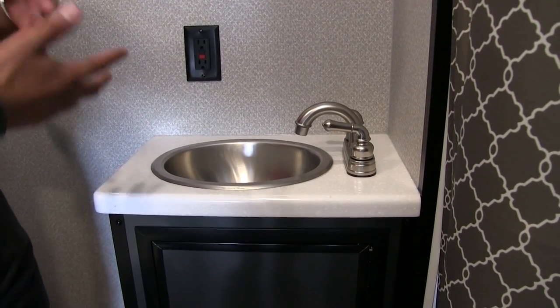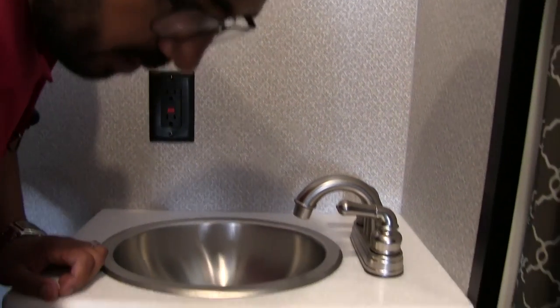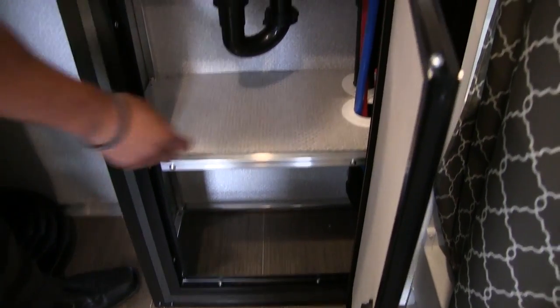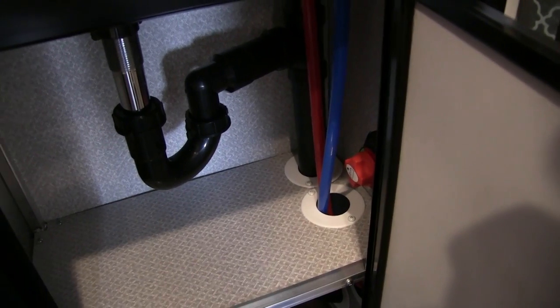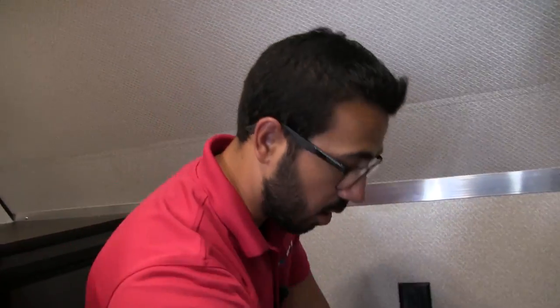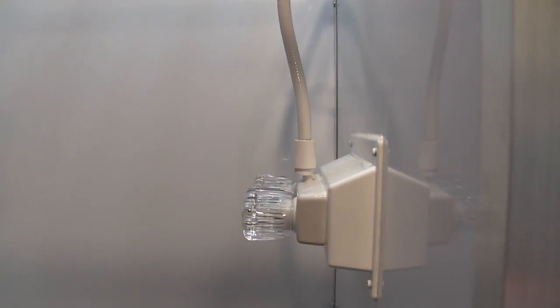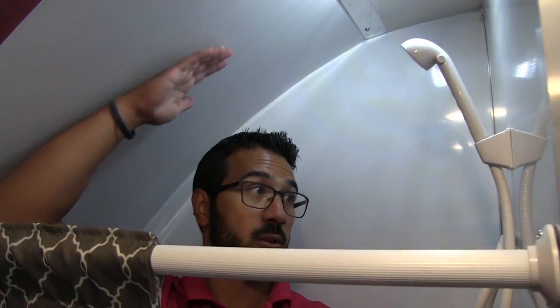In the very front is your bathroom. Right down the corner here's your foot-flush lever toilet with plenty of leg room. Over here is your sink and vanity — nice stainless steel bowl with solid surface countertop. Most manufacturers, especially on toy haulers, would have put a different countertop, but I like that they kept it consistent — it gives it a streamlined, cohesive look. Right up above there's an electrical outlet for a hair dryer or whatever else you need, and some nice storage down below. There's also a battery disconnect in here — rather than going outside to mess with your battery box, just flip this disconnect and it will kill all power to the RV.